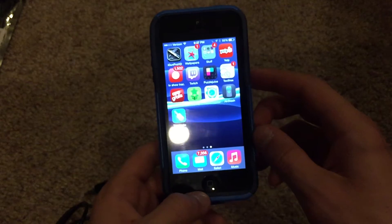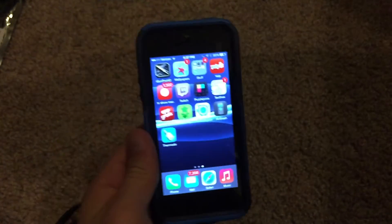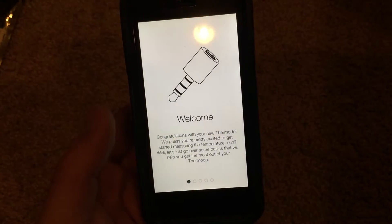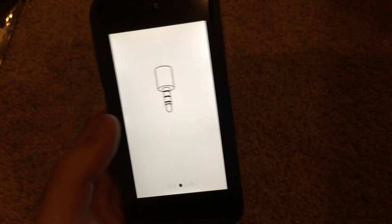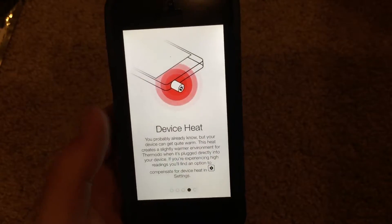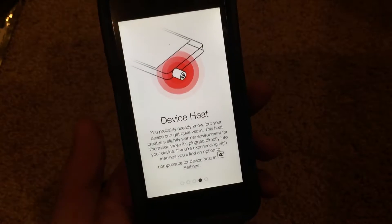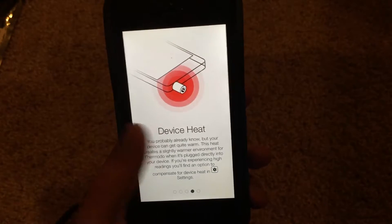So let's give a quick demonstration. I'm going to be using an iPhone 5 for this particular example. First and foremost before being able to use this device you need to download the special Thermoto companion app. Once you've downloaded that, just go ahead and open it up and it'll run you through the how-to and quick start. As you can see it's giving you a warning about body heat and it says plug directly into the phone. Also, it will pick up your device's heat as well, so you need to turn on a setting within the settings menu that will compensate for that if your device is getting pretty significantly hot.